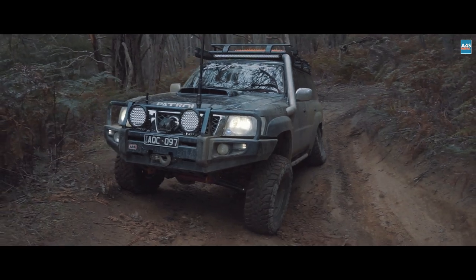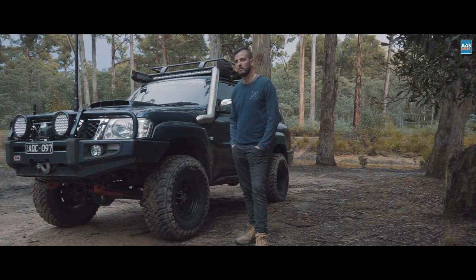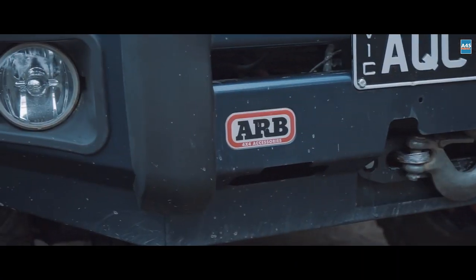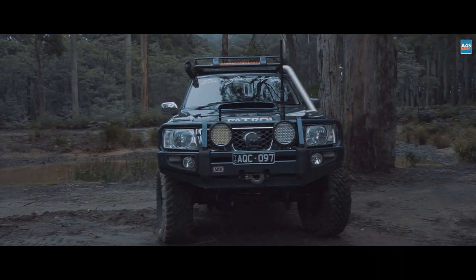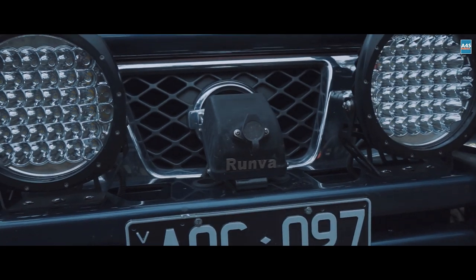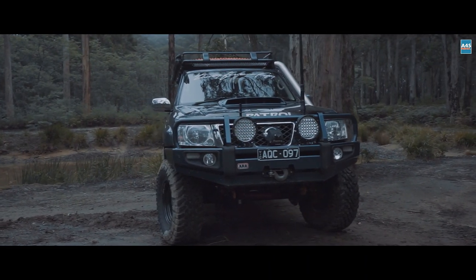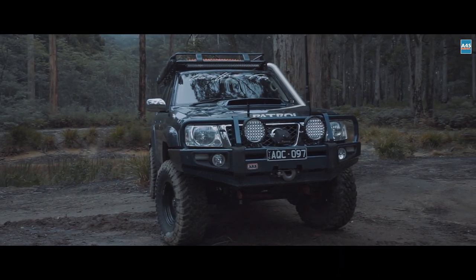I'm Braden Wilkinson from Bendigo. I've got a GU Patrol here, 3 litre, with a few bits and pieces done to it. We've got an ARB Deluxe Bullbar, the Runva Winch, the Dominator off the King's site, the 9-inch spotties, and the Uniden UHF radio.